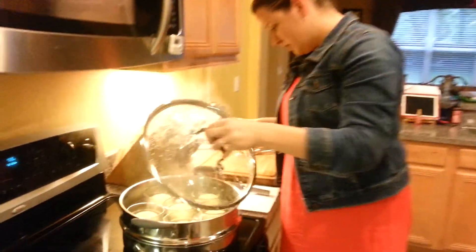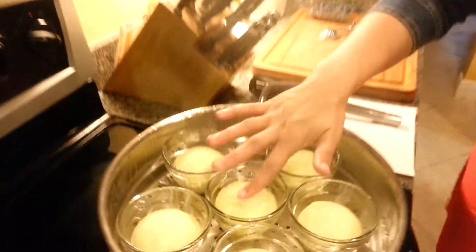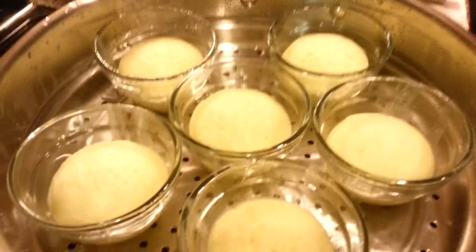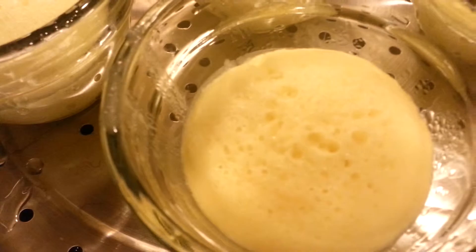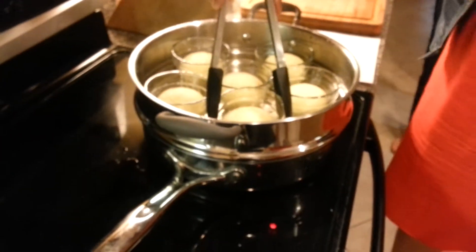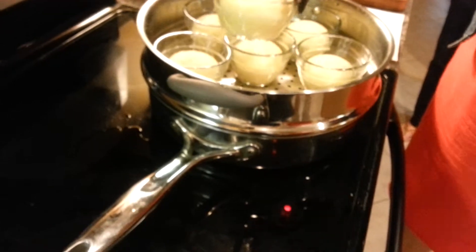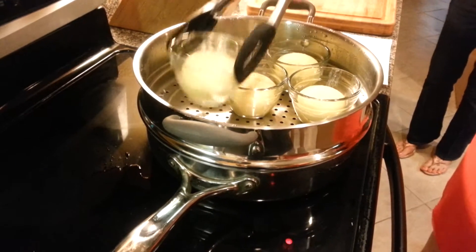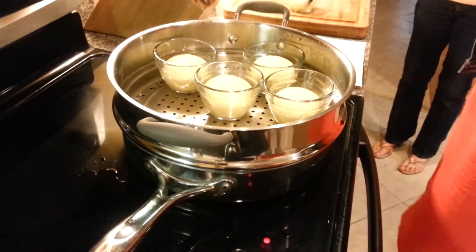We're done when we can have them bounce back and they're nice and firm — this is what you want it to look like. You don't want to grab these things with your hands because they've been hot, so you want to grab your chef's tongs with your little grips and bring those back over. We're going to let them cool for just a few minutes before we put our cool whip and our berries on, or else we're just going to end up with melted cool whip.